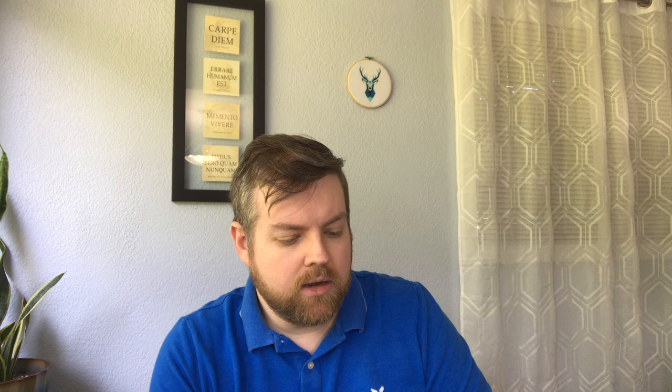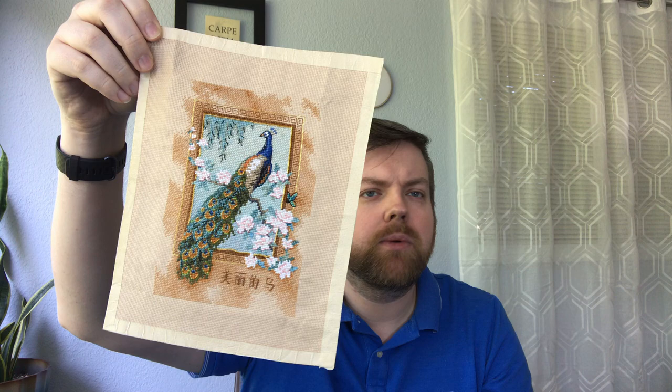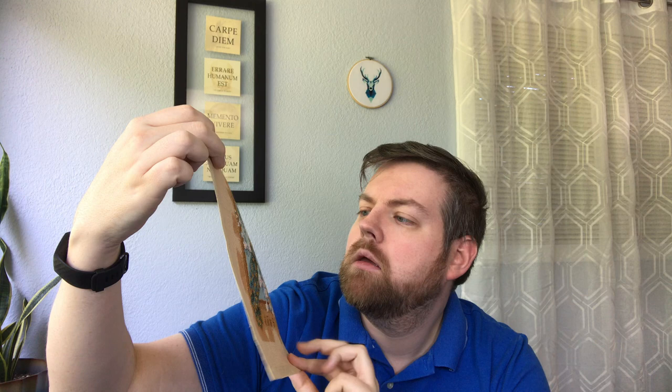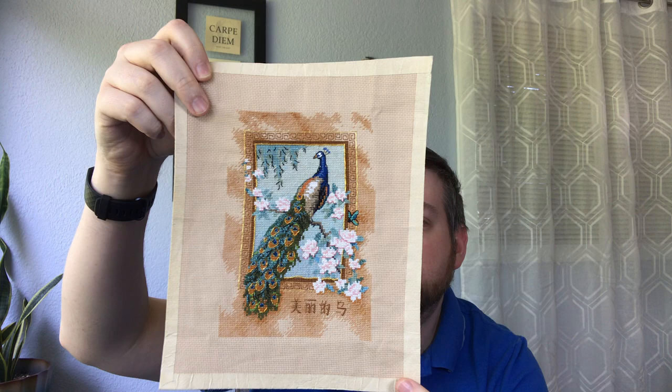This one I finished in the summer of 2013 — it was one of the times where I picked cross stitch back up and was doing it a lot. This is a peacock — it's not called peacock but it obviously is — another Dimensions kit. It also has metallics in it. I think these are all on 18-count Aida, whatever came in the kit.